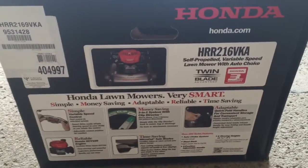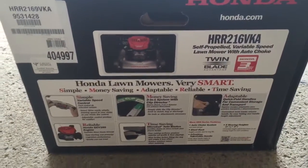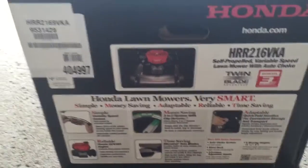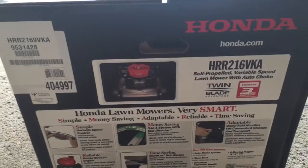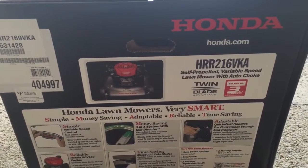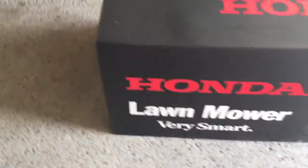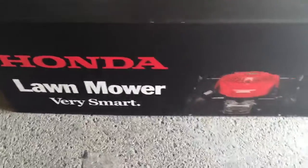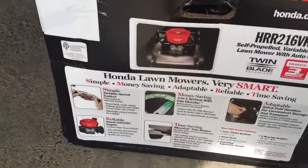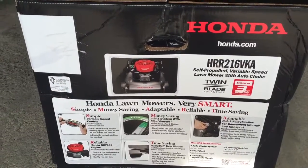This is the twin blade advantage — this is the side of the box, that's the model number. It's a self-propelled variable speed lawnmower. That's the side of the box, and then that's the other side.